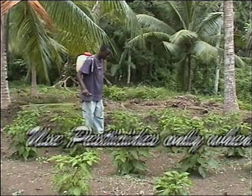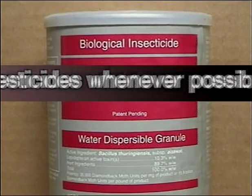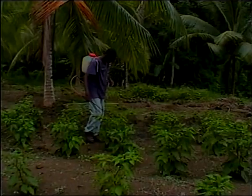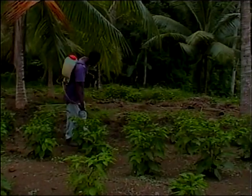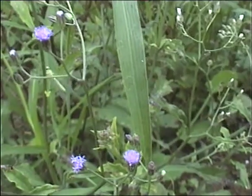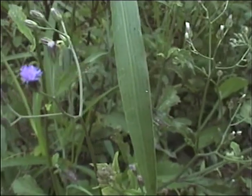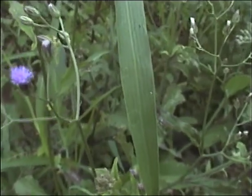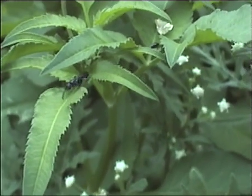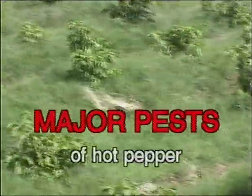Use pesticides only when necessary, and use the safer ones whenever possible. Use baits where possible and apply sprays in late evenings when most natural enemies are not active. Many adult natural enemies, such as the lacewing fly, feed on pollen and honeydew from certain weeds. Farmers should identify which weeds support these natural enemies and keep a regular supply around fields.